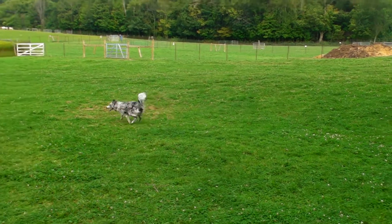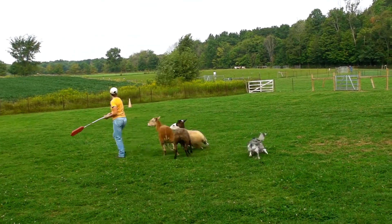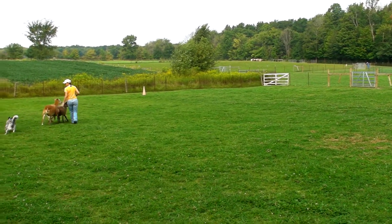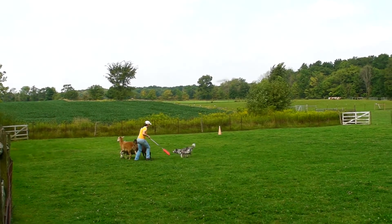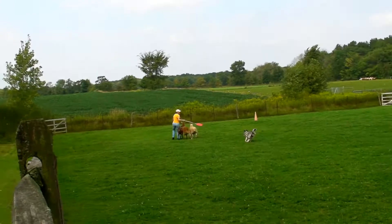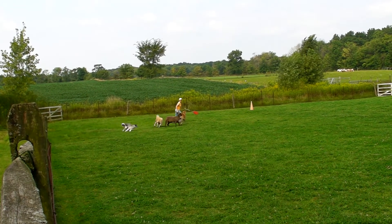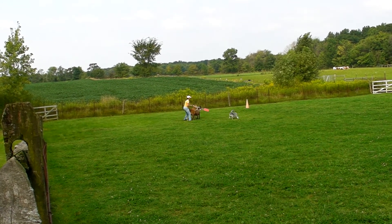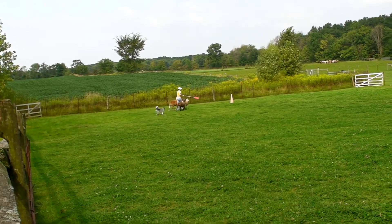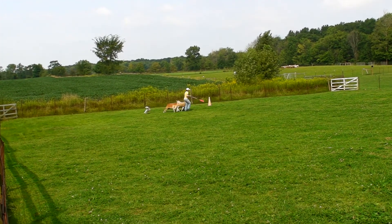Yes, boy and girl. Concentrate on pushing at that shoulder. Yes, boy and girl, there you go — need to watch yourself. Yes! Ouch! And let her come ahead. Just try not to let her circle. Is that rough? Right around you. Good!